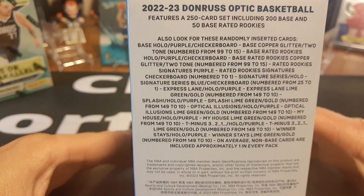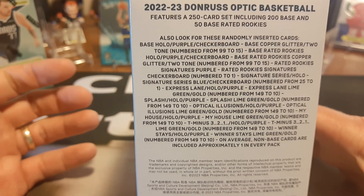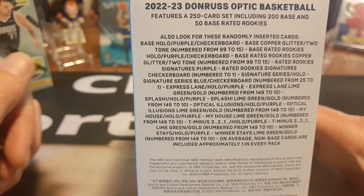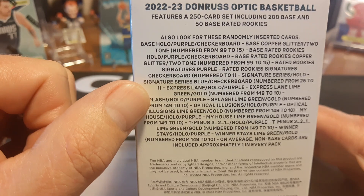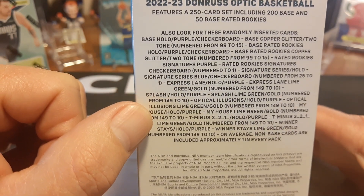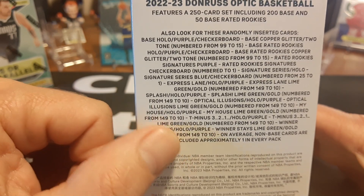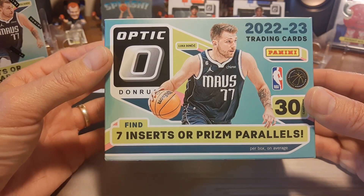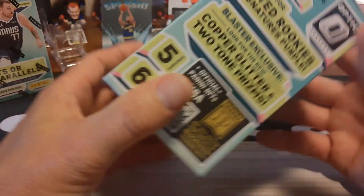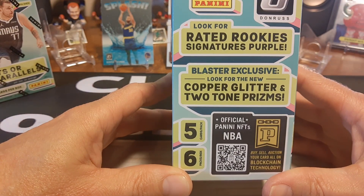You can see it's got a 250-card checklist — 200 base, 50 rated rookies. We're looking for the Paolo Bancaro, the rookie of the year. You get a lot of different stuff: some numbered cards, some autos numbered down to 10, lime greens, gold numbers, T-minus 10, and a bunch of different hollos and inserts. It comes with 30 cards — a couple more than Prism. And seven inserts or Prism parallels. You're looking for blaster-exclusive copper glitter and two-tone Prisms.